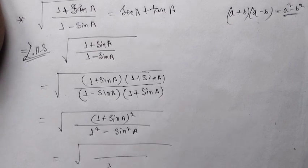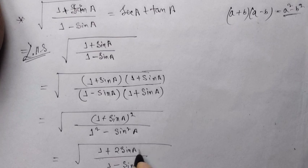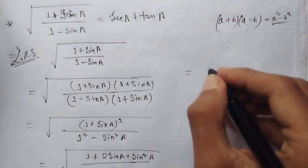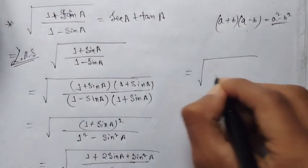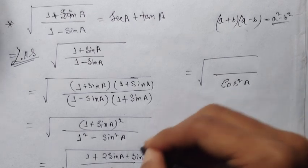Now for the trigonometric identity proof. Starting from the left-hand side: 1 − sinA over, expanding as 1 − sin²A plus 2sinA plus sin²A. Using the identity (a+b)² = a² + 2ab + b², we get (1 + sinA)² / cos²A, which gives the square root as (1 + sinA) / cosA.